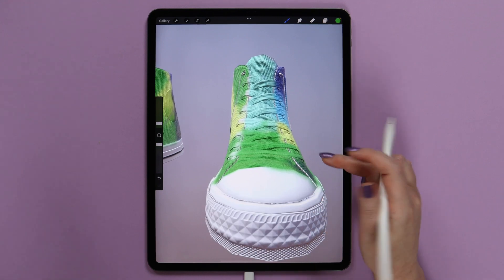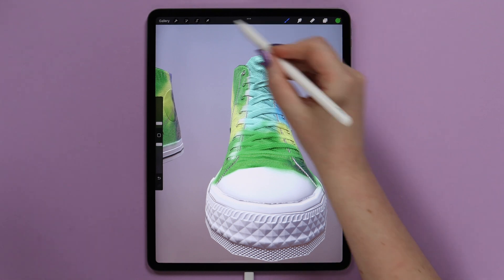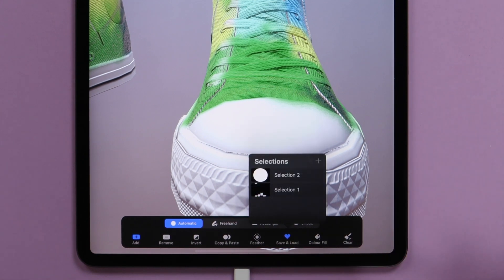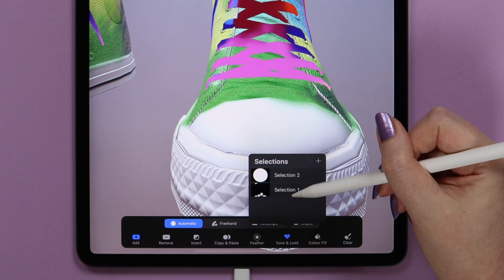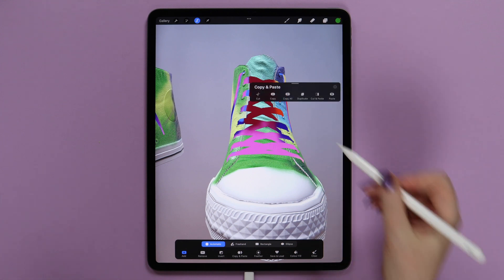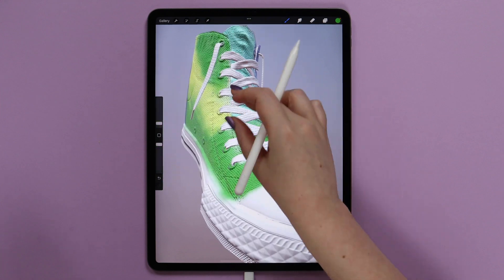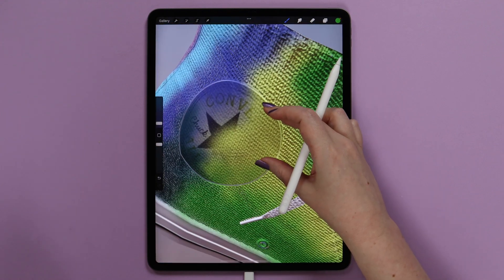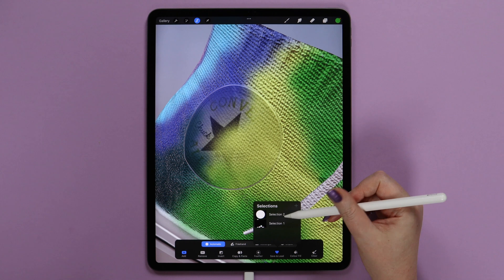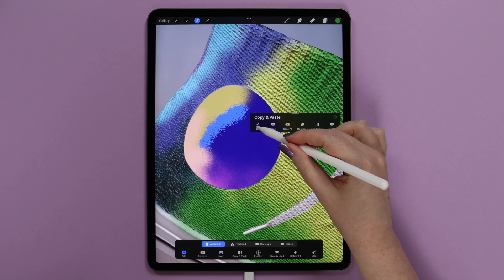Now we can clean it up. First I will get rid of the color on the laces — and if you remember, we have the selection. I will click Save and Load and pick the selection. It will be active now. After that I will slide three fingers down and click Cut. We will get pure white laces. Now let's do the same with the logo that we also have saved. Let's go to selection and load it. After that slide three fingers down and also cut.